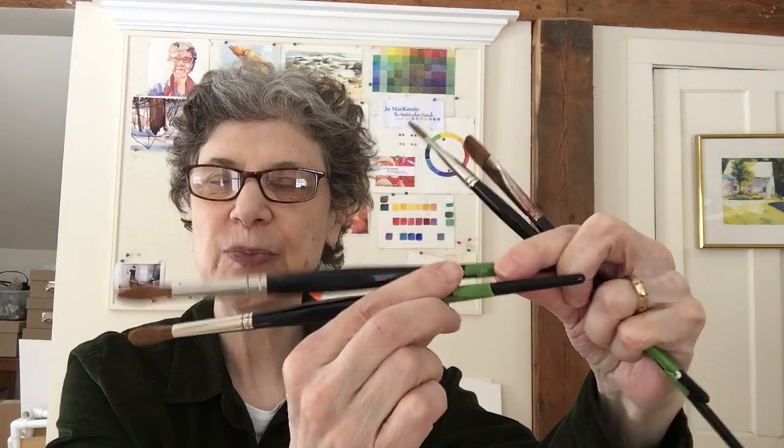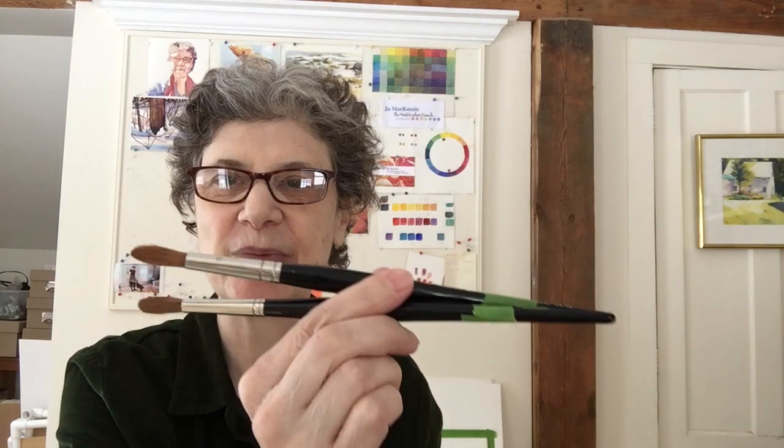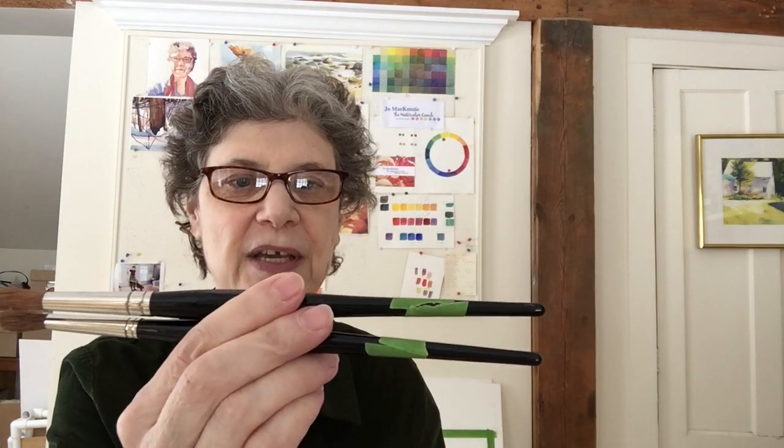I would need two round brushes. These are Kulinski red sable round brushes, da Vinci brand. The green tape on them is because when students come, I put green tape on my brushes so I know which are mine and which are theirs. These are size 10 and 12 — I'm going to put this down in the notes of the description so you don't have to memorize it. The next thing I would need is two flats — da Vinci brand red sable, number 14 and number 10. The essentials for brushes.